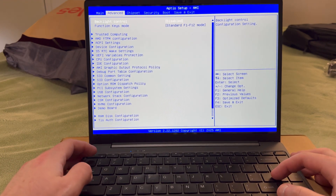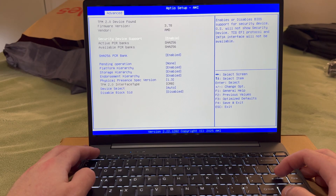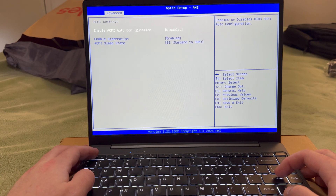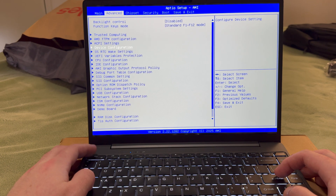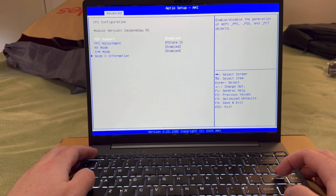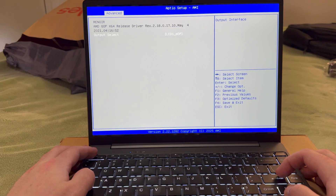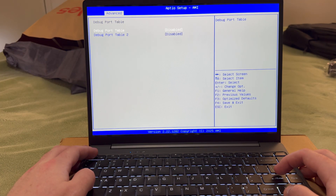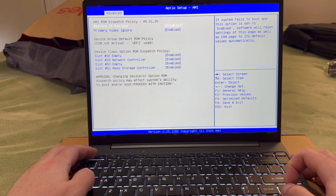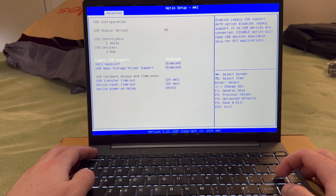The BIOS is dated 2025 but built on older code — the AMD AGESA version is from 2022 and the CPU microcode is from 2020. Secure boot is disabled by default but can be enabled. The firmware TPM has a known issue where attestation doesn't work at all — AMD's support guide says to refer to the system manufacturer for a BIOS update. I sent a request to Chuwi but don't expect much. The Wi-Fi is soldered so you can't upgrade it, but RAM and storage are no problem to upgrade.